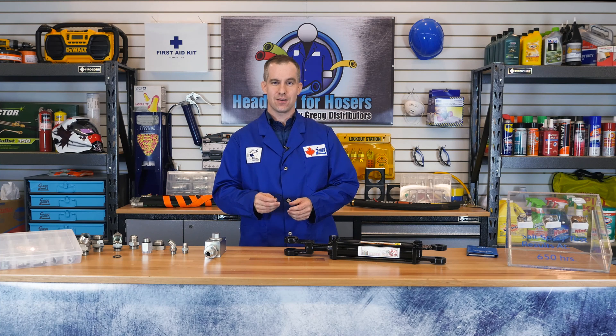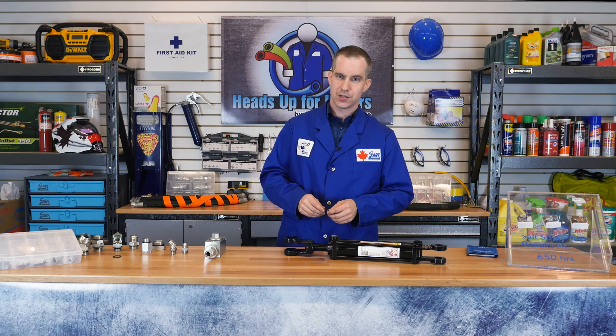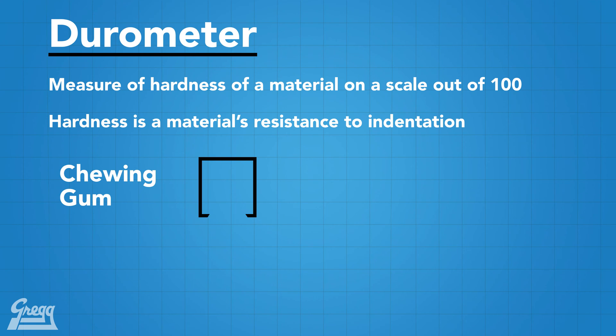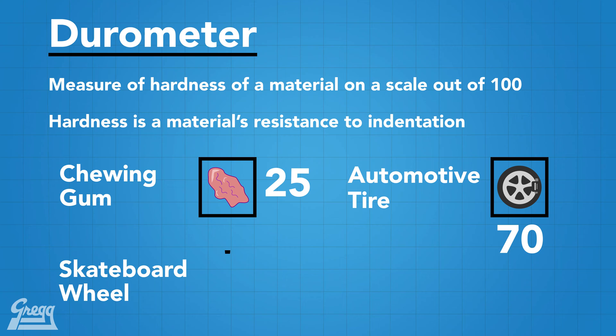Because the sealing of an ORB does not occur on the threads but instead occurs on the O-Ring, they are highly reusable. Here at Gregg Distributors, we recommend you replace the O-Ring every time the fitting is reused. O-Rings are measured by something called durometer — a measure of hardness of a material. The higher the number, the harder the material. For example, chewing gum has a durometer of 25, an automotive tire is 70, and a skateboard wheel is 98. For fittings, it's important to have an O-Ring with the proper durometer depending on the pressure you're dealing with. ORB fittings will always use a 90 durometer O-Ring.